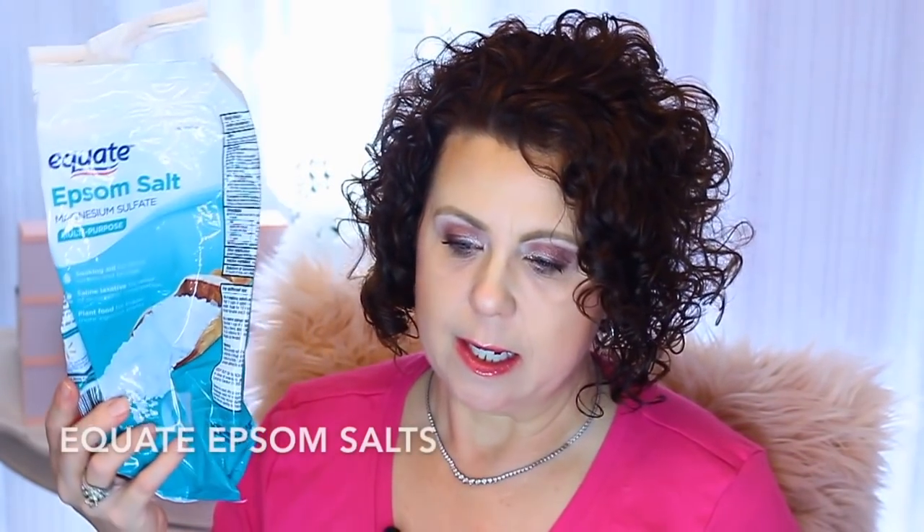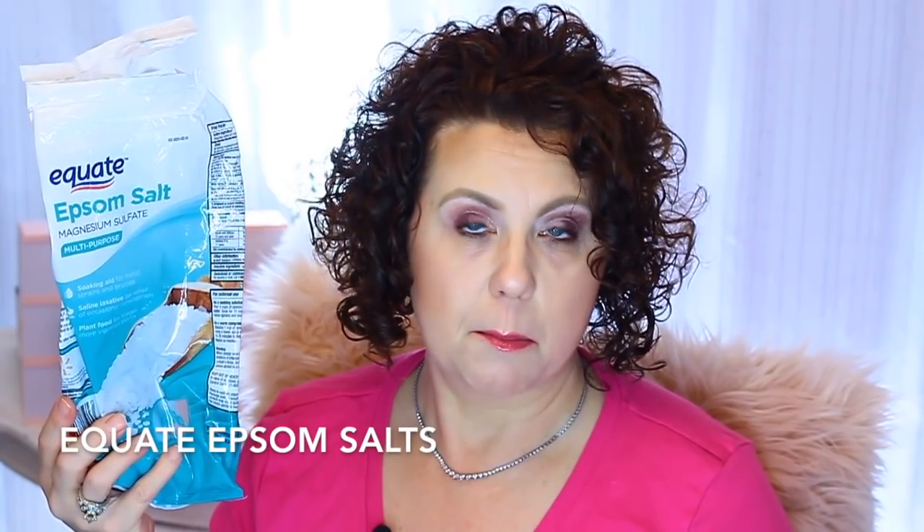Then we have just a plain Epsom salt and this is from the Equate brand. I like the Dr. Teal's ones that have a little extra in them, like the coconut oil. This is just a plain Epsom salt, which is good if you need to help relax tired, achy muscles. My husband has a lot of issues with his shoulder and his arm so he definitely likes just the plain one, but I like a little extra.